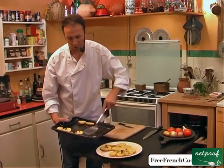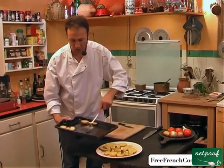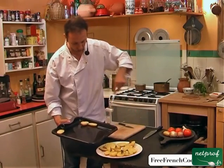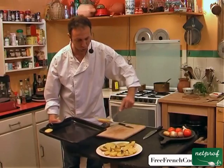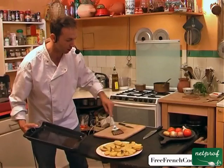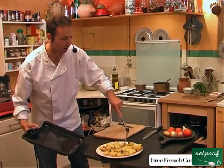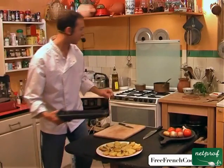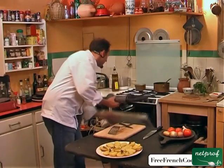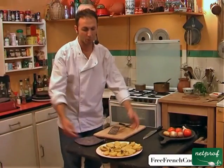These little yet delicious potatoes can accompany white or red meat. And well, we didn't even check on them!